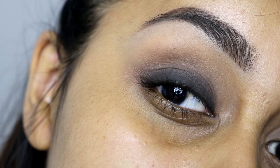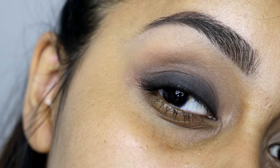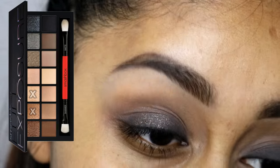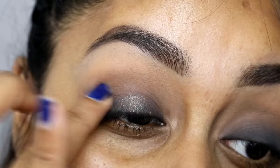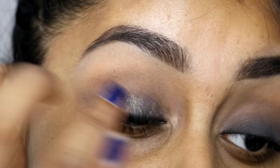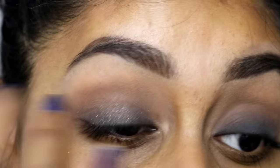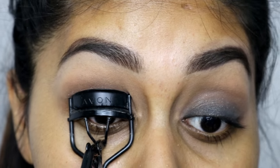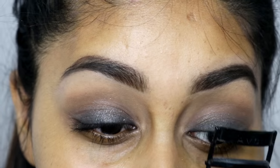You do need to blend a bit, but it's so easy and that's the final result — it's like an effortless simple smoky eye. I then grabbed the Smashbox Full Exposure Palette and grabbed a few glittery shades. I literally dabbed my finger on the shadow and packed it onto the lid, and it just adds a little bit of sparkle. It looks so pretty with the black.